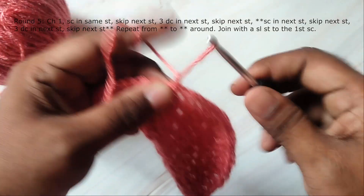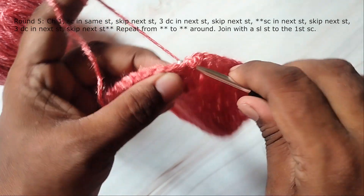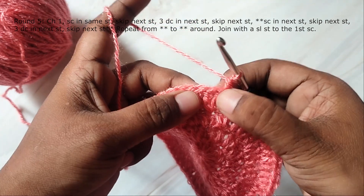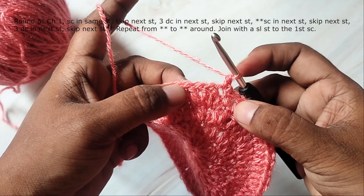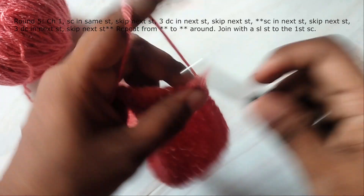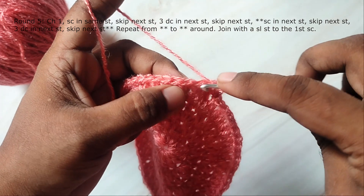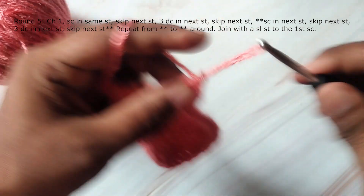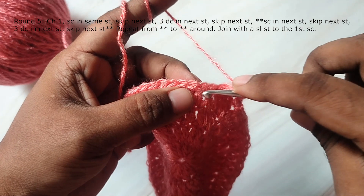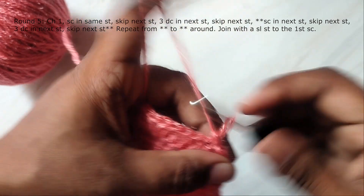We have completed the base of the bag. Now we will start working the shell stitch pattern. Chain 1 and work a single crochet in the same stitch. Skip the next stitch, skip the next stitch, skip the next stitch, and work 3 double crochets in the next stitch. Repeat around: 3 double crochets in the next stitch, skip 1 stitch and work 3 double crochets in the next stitch. Repeat this around.